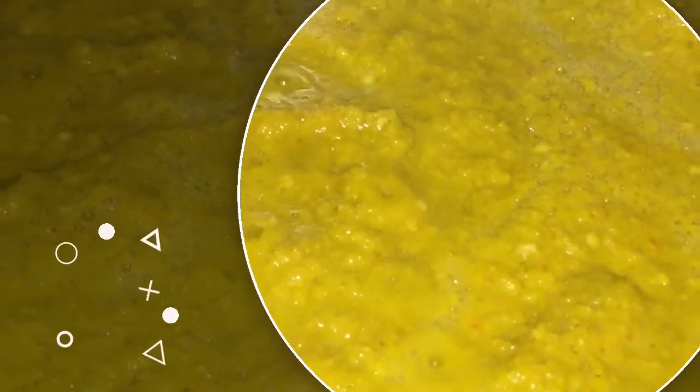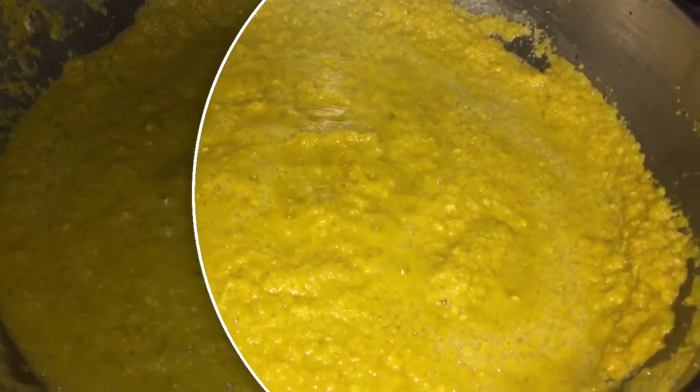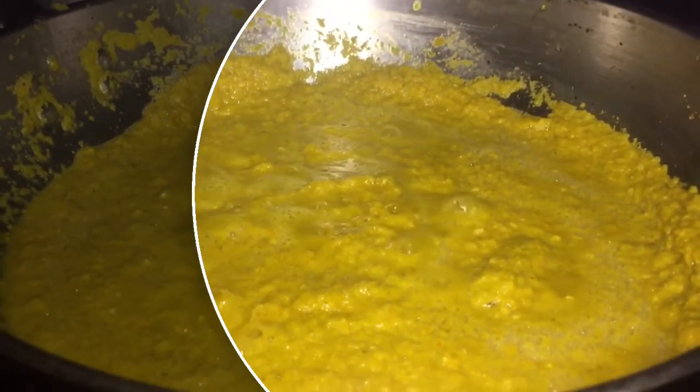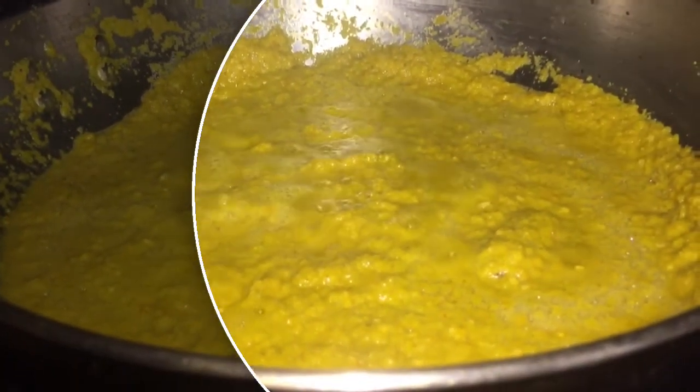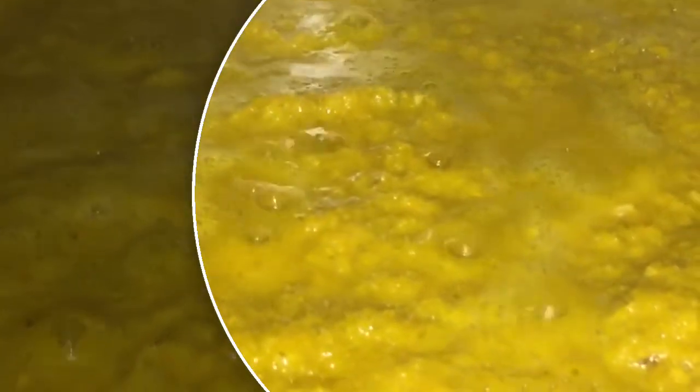Welcome back everyone to another episode of Kendra's Corner. Today we are going to make some homemade pepper sauce. Edna, I know you're not a pepper sauce lover, but I truly believe if you try this pepper sauce, you're going to enjoy it. So let's get started putting this pepper sauce together.